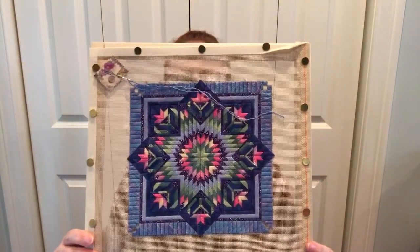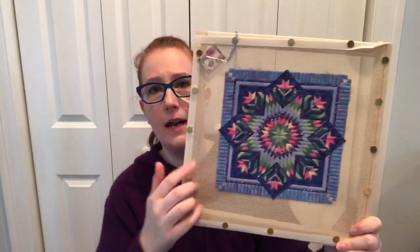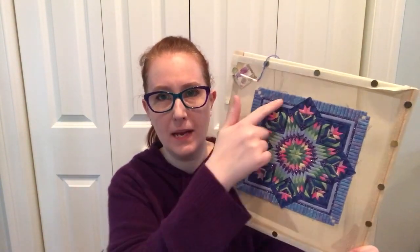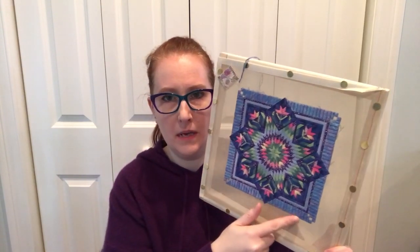I did actually work on my counted canvas piece. This is from Nancy's Needle — it's called Floral Star. I really loved the kind of pink, green, blue combination with a little accent of purple, and I'm getting really close. Here it is. All I have left to do are — I've got a thin sparkly purple from Petite Treasure Braid, like the diamonds here, and then a border that goes all the way around.